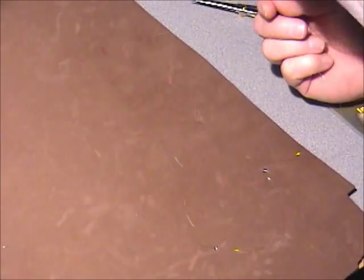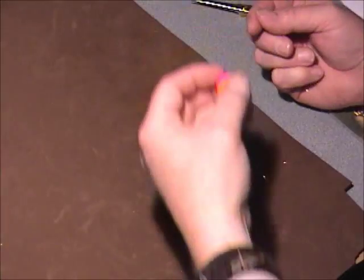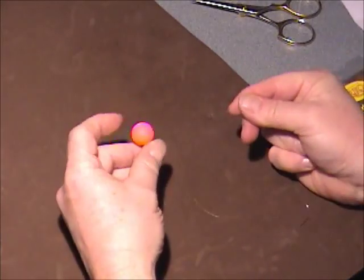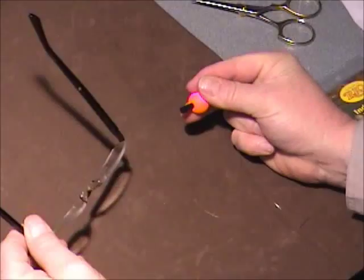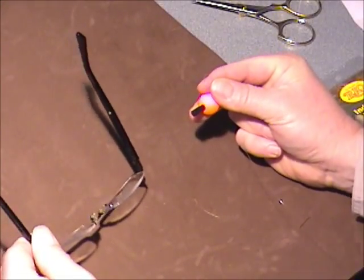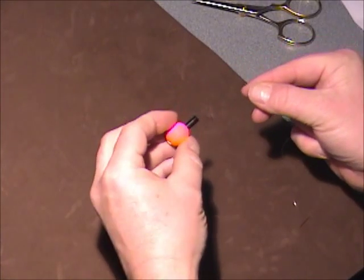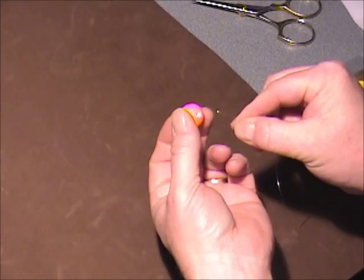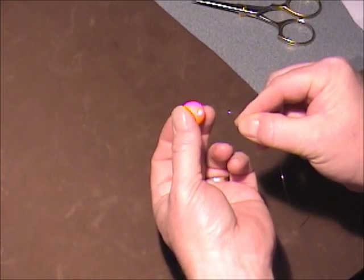Because I said I'd show how I set this up. So we got our bobber — our indicator rather — quick release down. Now everybody knows the difference between a bobber and an indicator? I always like to put the peg, the black peg, on the fly side of the indicator, regardless of indicator stop.